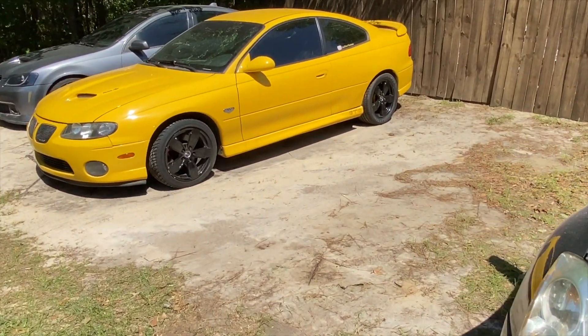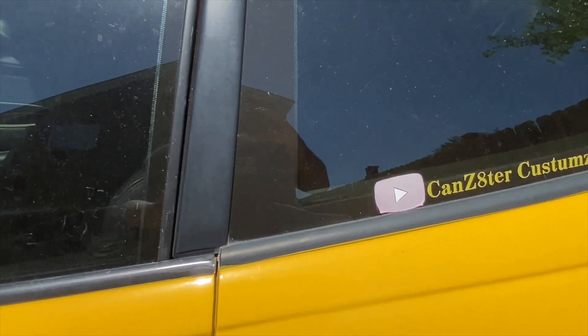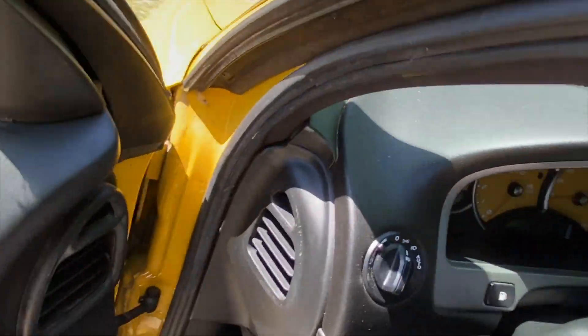Good morning, welcome back to my channel. In today's video we're gonna drive the GTO. I've never got a chance to drive it to see if changing the spark plugs actually fixed the stumbling issue. So that's what we're gonna do in this video. Let's get started. Let's go ahead and test out the GTO - I haven't got a chance to test it since I put the spark plugs in it, so let's start it up.